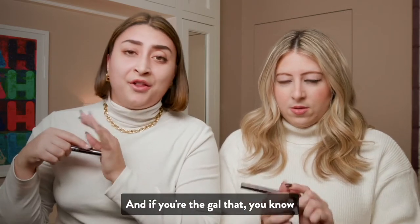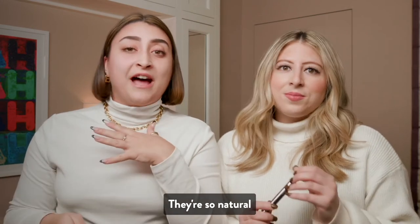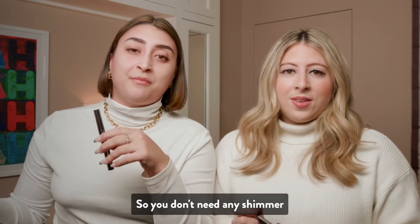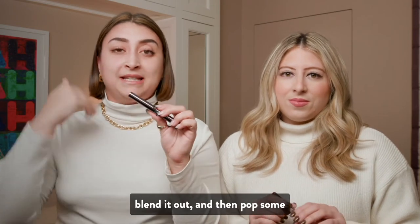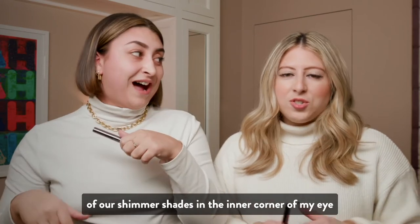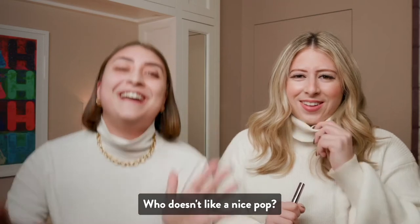And if you're the gal that shimmer is a little bit too much for you, these matte shades are gorgeous — they're so natural. And they're matte, so you don't need any shimmer. I mean, I love a little combo. So I would personally do this all over my lid, blend it out, and then pop some of our shimmer shades in the inner corner of my eyes, just to kind of give your eye a little bit of dimension, some little pop.